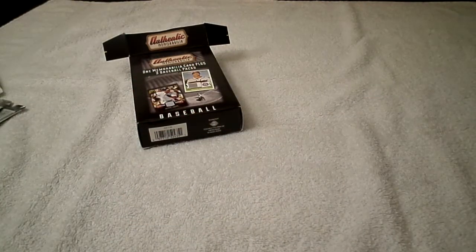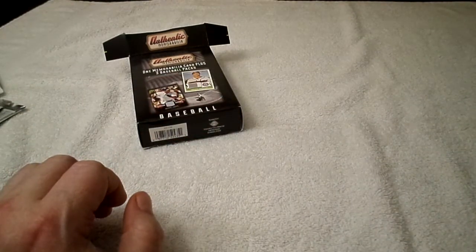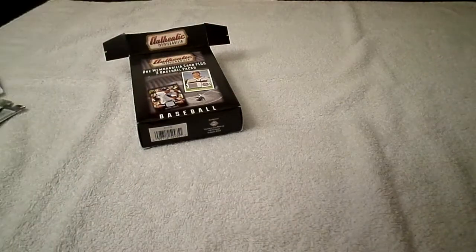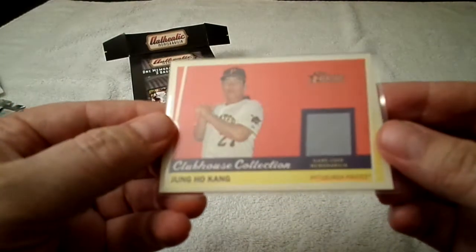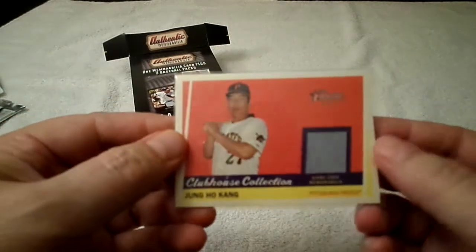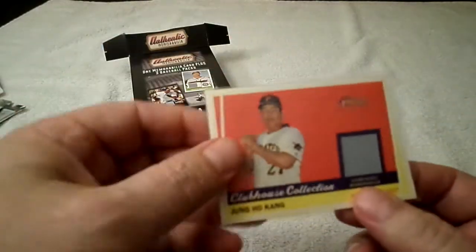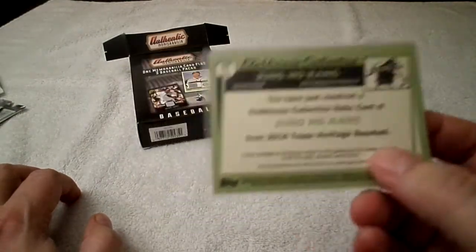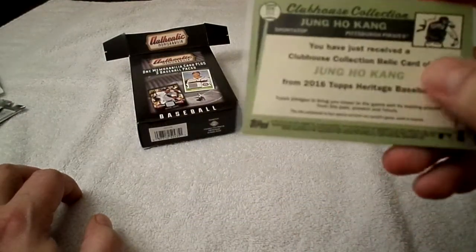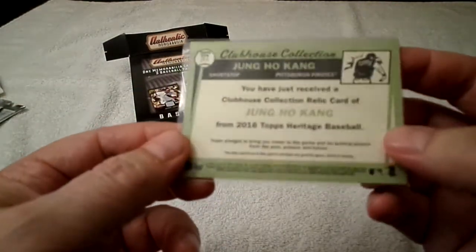The relic card of the box — there's actually a penny sleeve on it this time, wow. Here it is: Jung Ho Kang, Pittsburgh Pirates, 2016 Topps Heritage — Clubhouse Collection. I think I have maybe two of just this Clubhouse Collection set, so I've gotten a couple boxes in the past. Pretty cool, awesome!